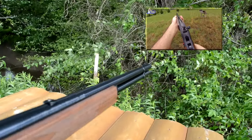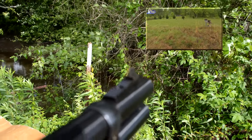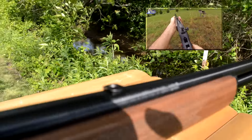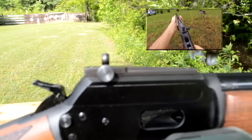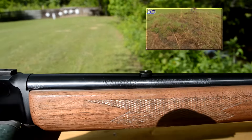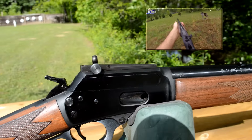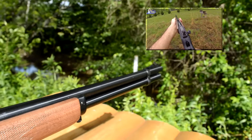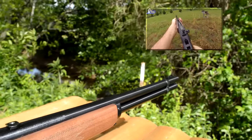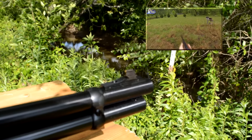I got away with using my factory front sight. Sometimes you'll need a taller sight on the front since the receiver-mounted Skinner sight does sit on a higher plane than your factory buckhorn. But it all depends on the load that you're sighting in with and some other factors. I didn't have to make any changes — I put the sight on and my front sight was right on the money for elevation, so I just had to make some windage adjustments.